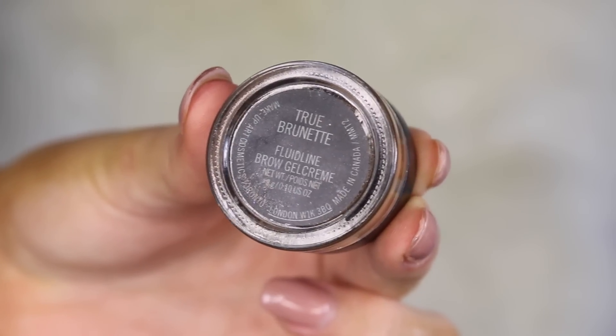Welcome back to my channel. Today I'm doing the ultimate bronze makeup tutorial, so I hope you guys enjoy. The first thing I'm doing is starting off with my eyebrows. This is the MAC True Brunette Fluidline — I love this for the brows, it's really mousse-y and it just makes it so easy to really shape the brows. I'm just making an arch and making them super long and defining them.